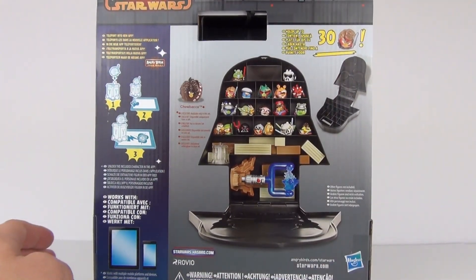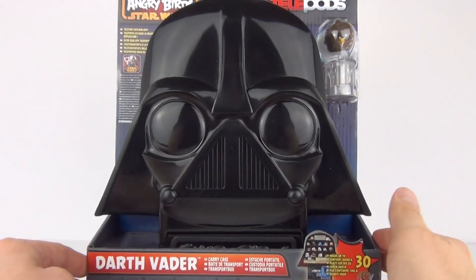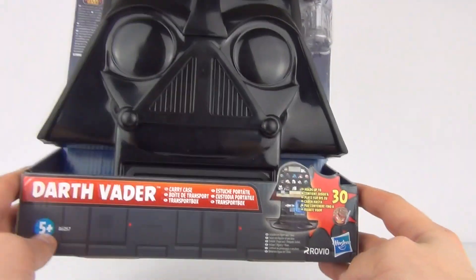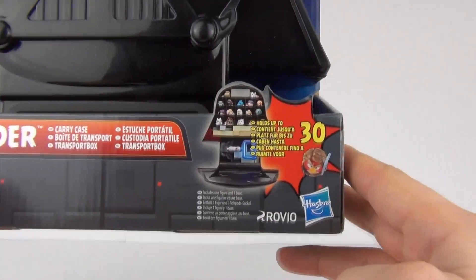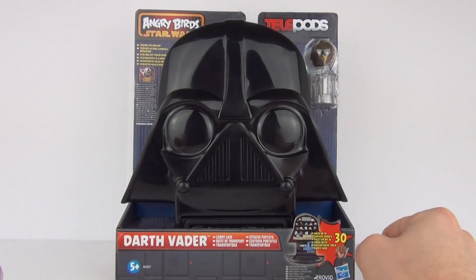There you can see it on the rear. To purchase this here in the UK you will have to spend £19.99 — £20 all but one penny. This is made by Hasbro, but let's open this up and see exactly what it looks like inside.